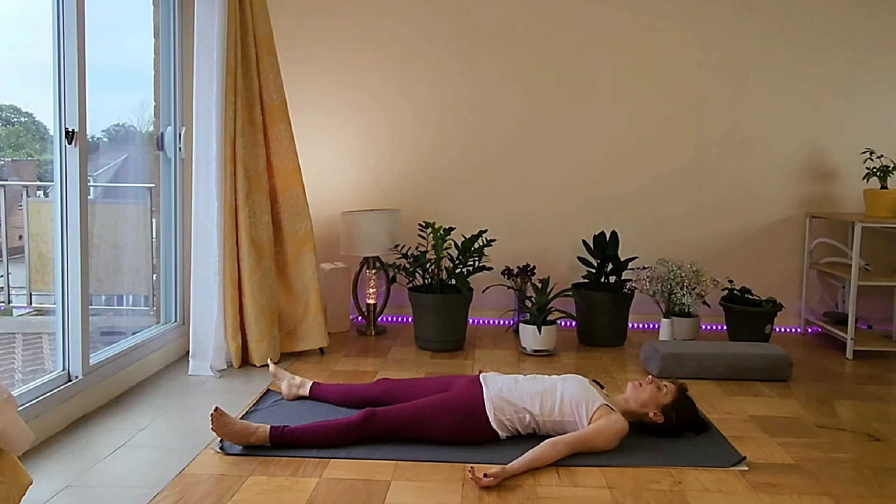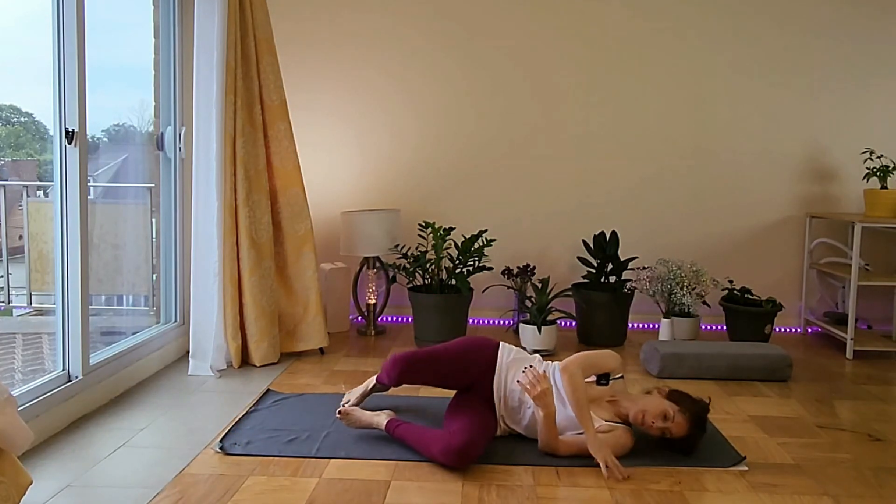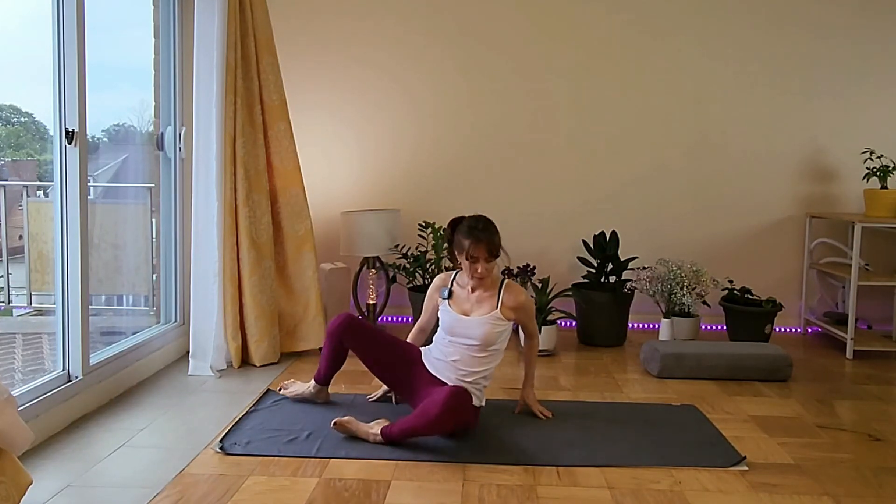Relax the face and all the muscles on your cheeks, the optic nerve. Relax the jaw, and relax your body in full. And when you're ready, roll over your back to the side, and peel yourself up to come to a seated posture.